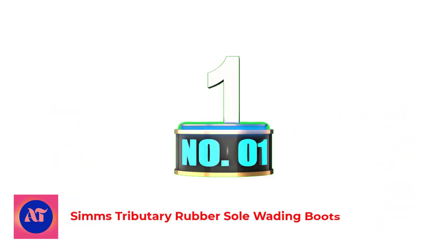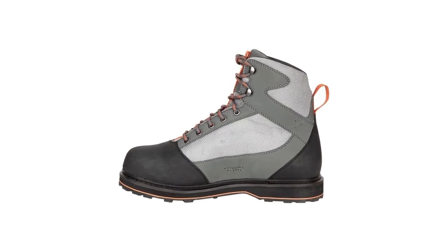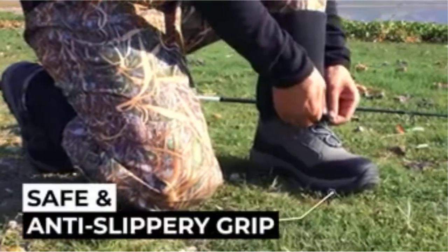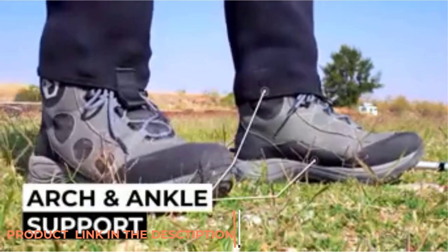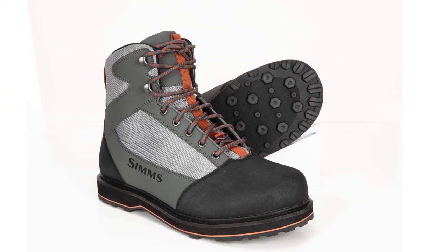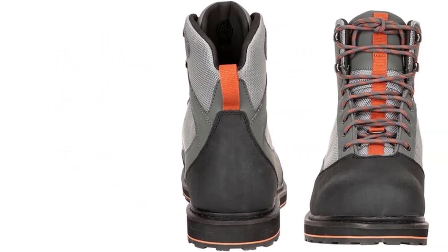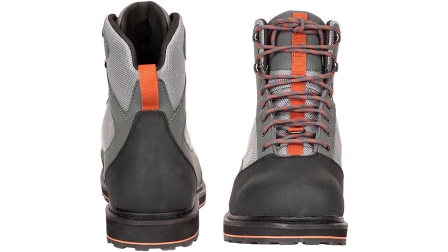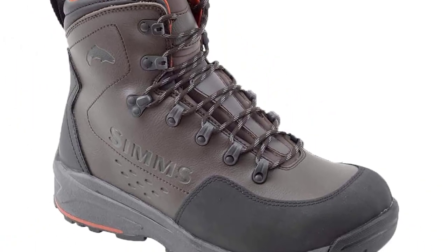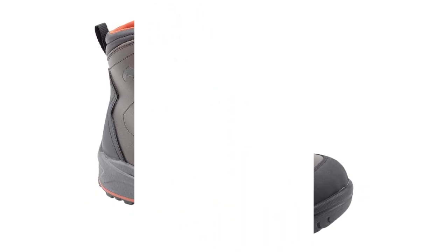Number 1: Simms Tributary Rubber Sole Wading Boots. Our top recommended wading boot for beginners is the Simms Tributary wading boot. It provides an excellent balance of long-term durability at a price still within reach of people who are beginning to take their time fishing on the water more seriously. Simms has updated the Tributary with a more durable, streamlined design that includes corrosion-resistant new lacing hardware. The front and back loops facilitate entry and exit, and the neoprene lining increases comfort. A large rubber toe cap protects against jagged pebbles. The rubber sole is stud-compatible if you require more traction. Simms produces a felt version as well.